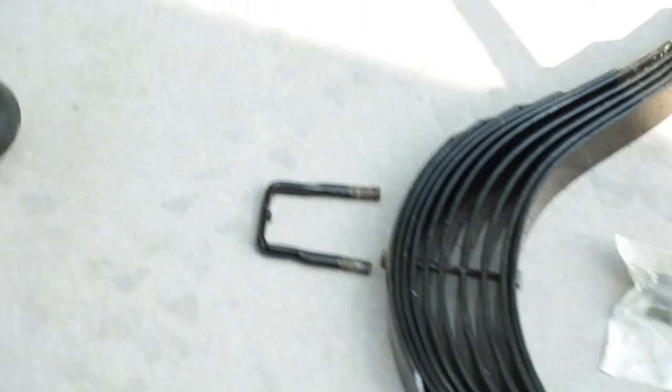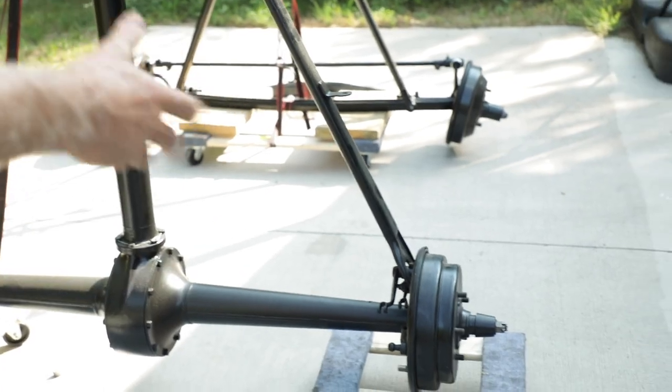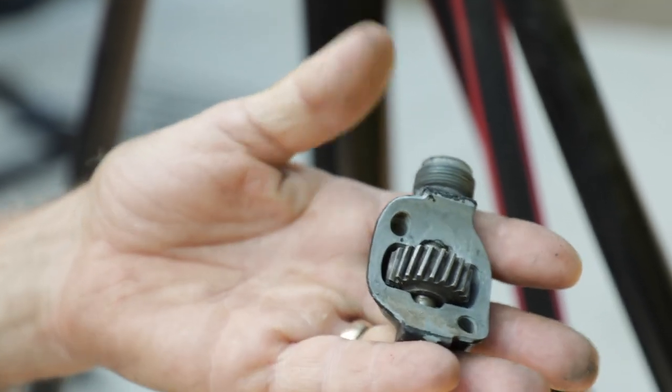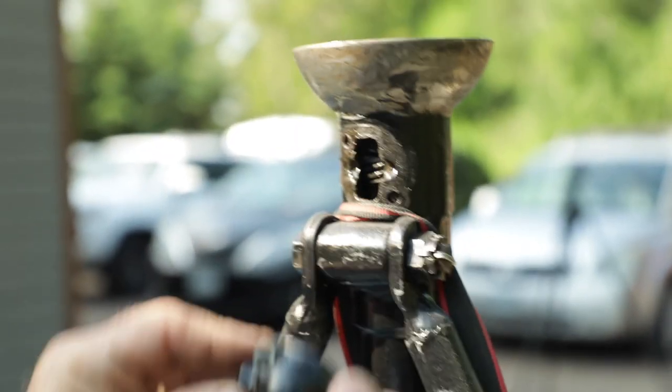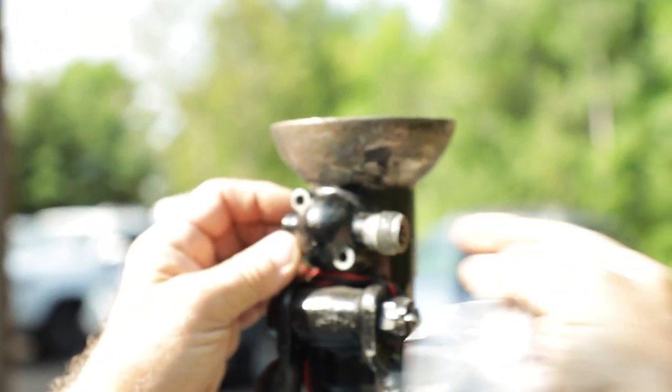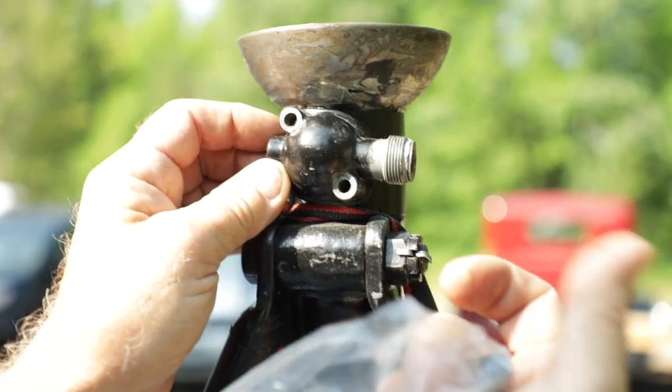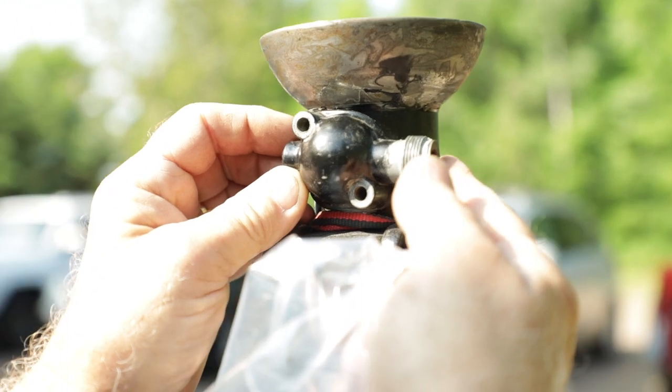We cleaned up all the U-bolts for clamping it together, so the rear end is ready to go. I'll have to make a few brake adjustments once we get the wheels on and get things rolling. We've also got a gear for the speedometer that I need to lubricate — it bolts right on the bottom of the driveshaft.